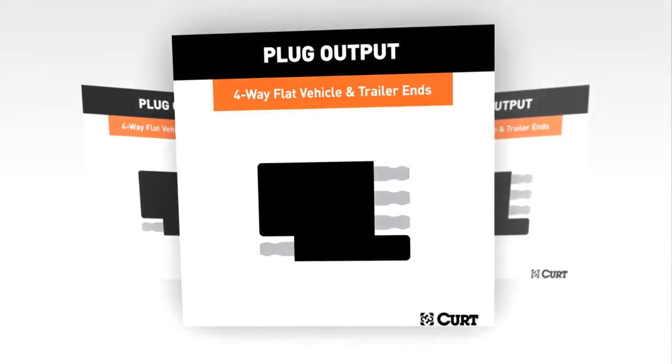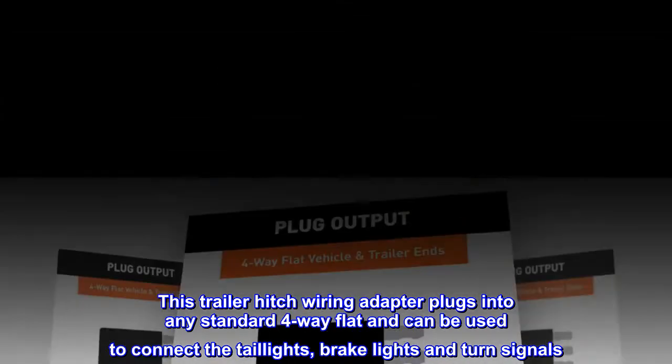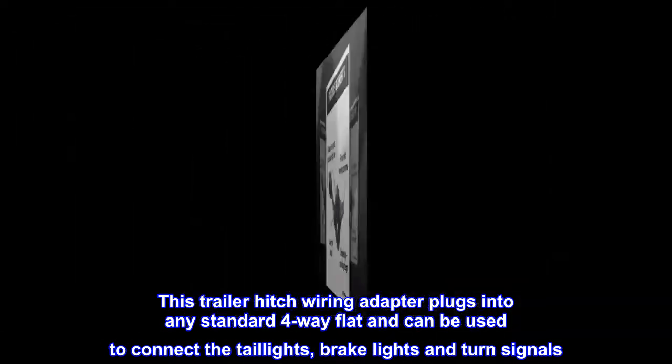Standard Connection. This trailer hitch wiring adapter plugs into any standard 4-way flat and can be used to connect the taillights, brake lights, and turn signals.